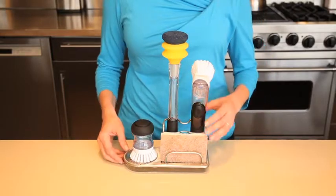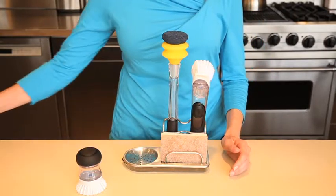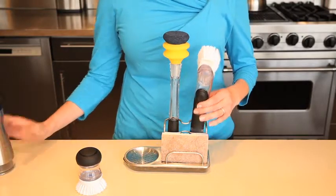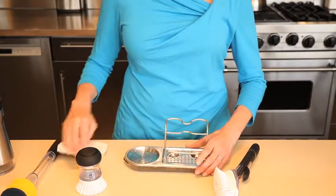The sink organizer features separate areas for long-handled brushes, palm brushes, and a sponge — or you can also use this space for a soap and lotion dispenser. There is a perforated base to keep sponges and tools dry, and there is a pour spout on the base for draining excess water.